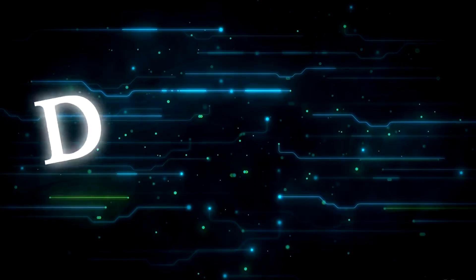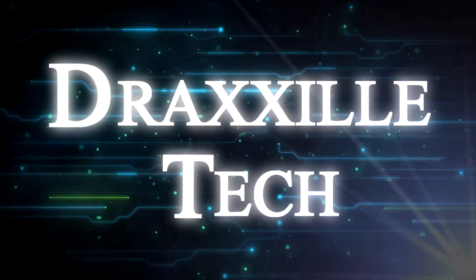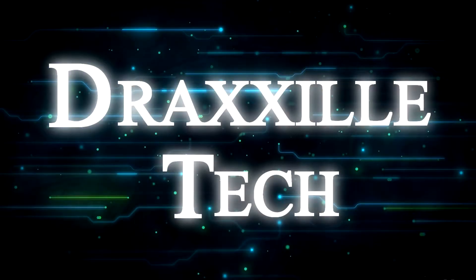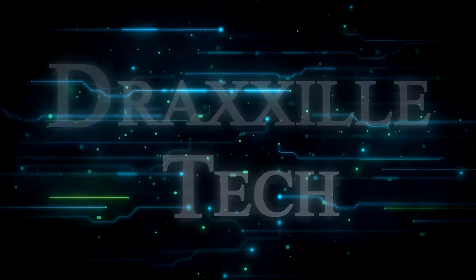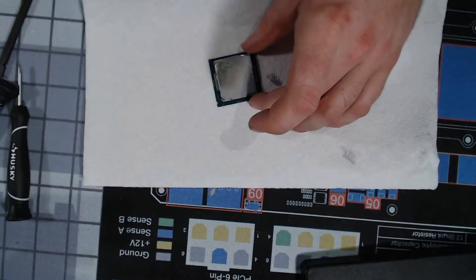What's up guys? So as I said I was going to do, I'm going to delid my 8700K, so stay tuned for that. Alright, so there it is in all of its glory, my 8700K.